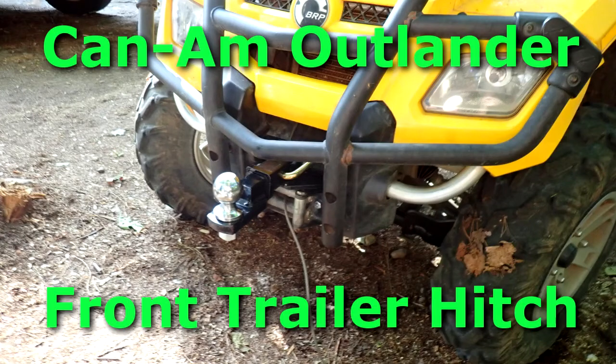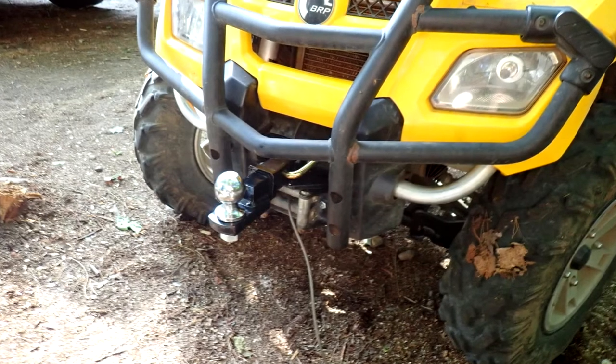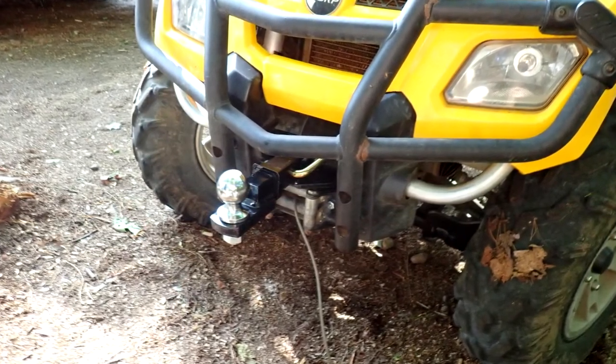Hey guys, welcome back to Northland DIY. In this video I'm going to be describing how I built this front trailer hitch for my 2008 Can-Am Outlander.